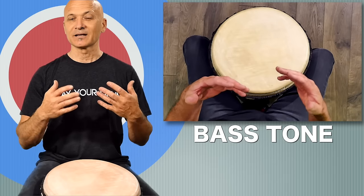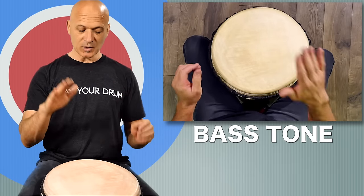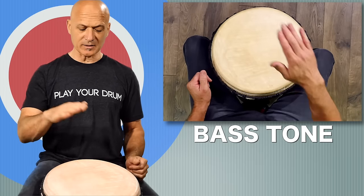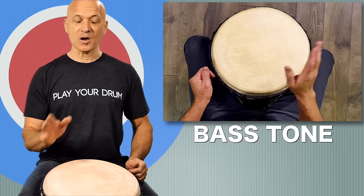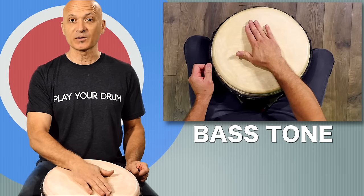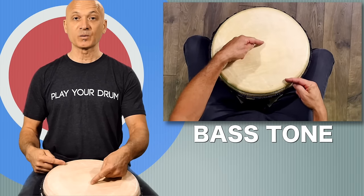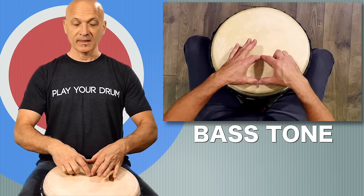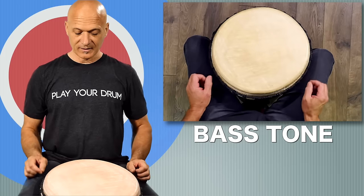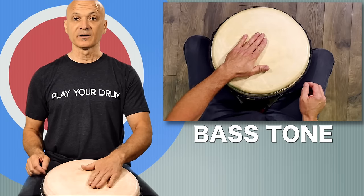For when we get to the other two tones, the thumb hitting the edge is a consideration, but for the bass tone, just stay relaxed. You're going to strike the drum between the center and the edge. There's a myth going around that you have to strike the bass tone in the center — that is absolutely incorrect. Do not aim for the center of the drum with your palm. Think about a donut shape inside the drum — that's where your palm goes.